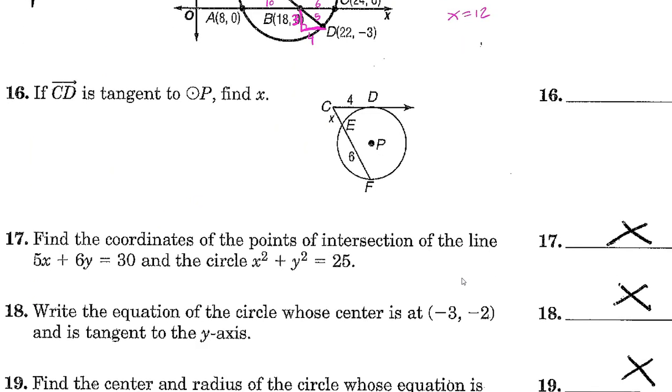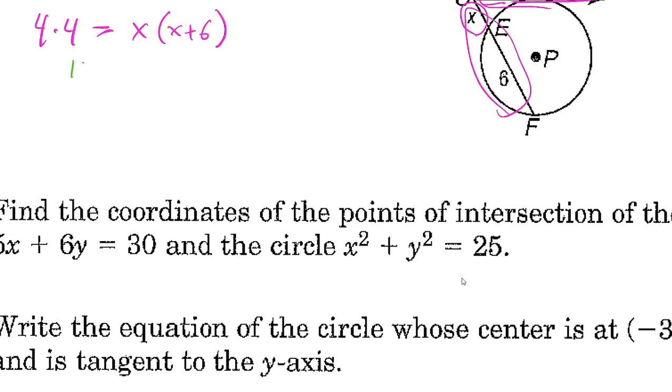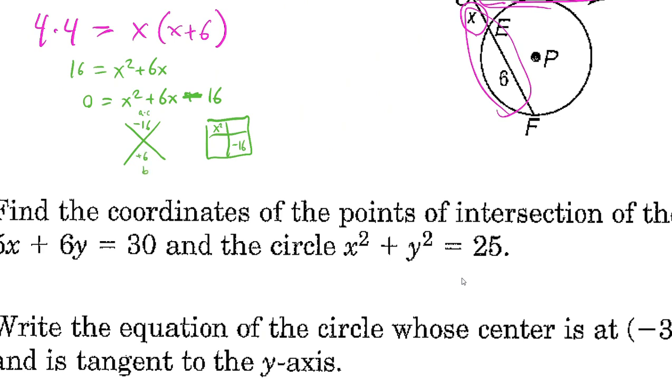If CD is tangent to circle P, find x. Using the tangent-secant relationship: outer piece times whole equals outer piece times whole. The tangent gives 4 times 4 equals 16. The secant gives x times (x plus 6). So x squared plus 6x minus 16 equals 0. Using the X-box method: A times C is negative 16, middle term is positive 6, so the factors are positive 8 and negative 2. This gives (x plus 8)(x minus 2) equals 0.